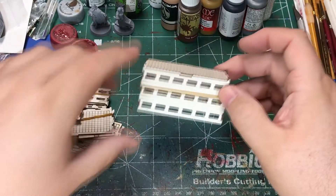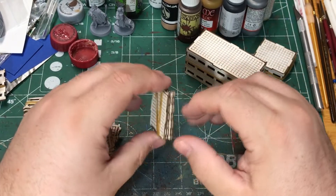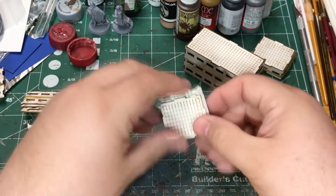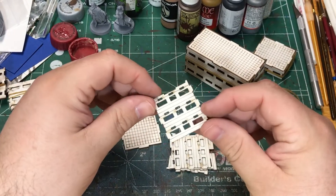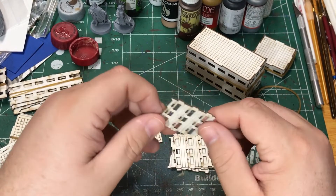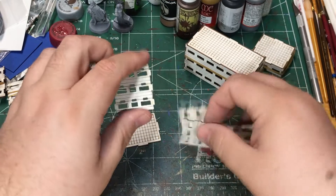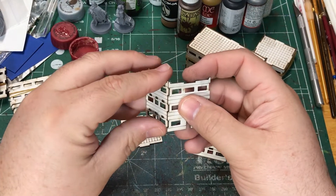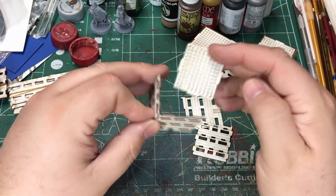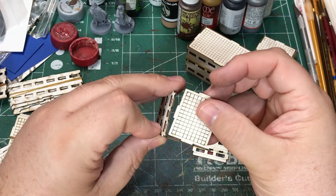I thought I would walk through them and show you how I build them and paint them. They come just rubber banded together. You've got the different walls and a roof. I've taken them apart — you've got these different wall sections and of course they're laser cut so they've got burn marks on them, but it's not too bad. I think these are just matte board for the material. They just fit together like standard laser cut buildings. The roof has a little texture on one side and is smooth on the other, so you can choose which way you want.